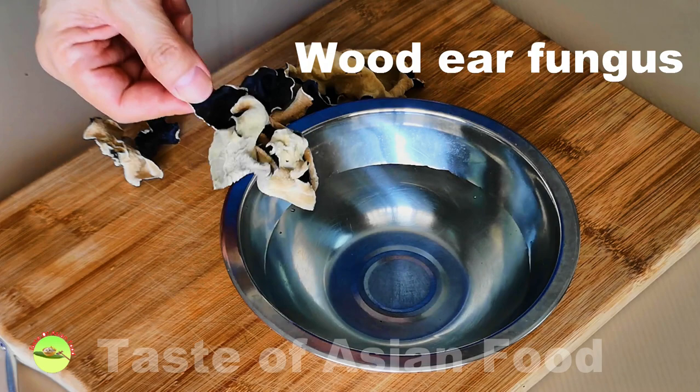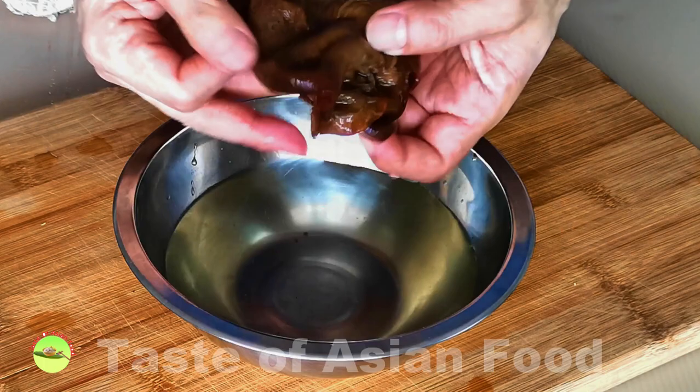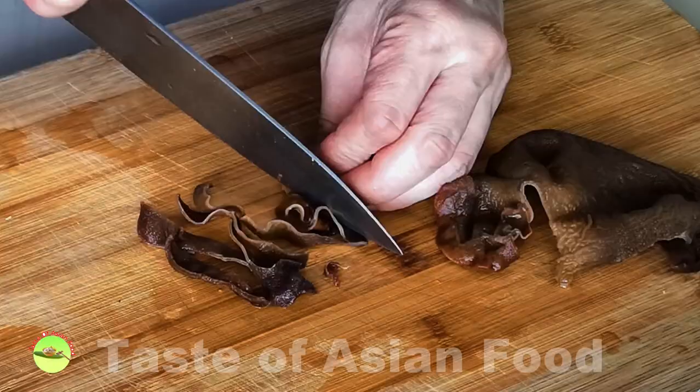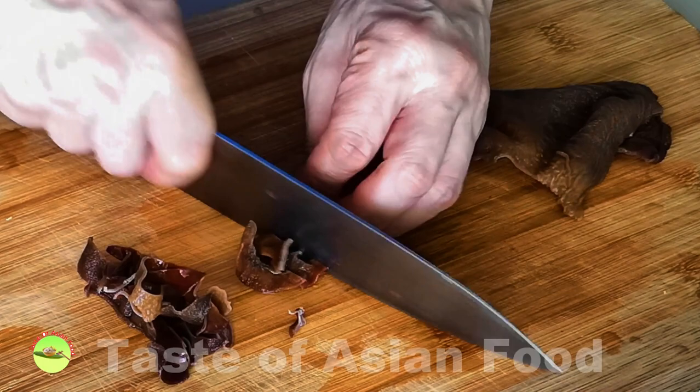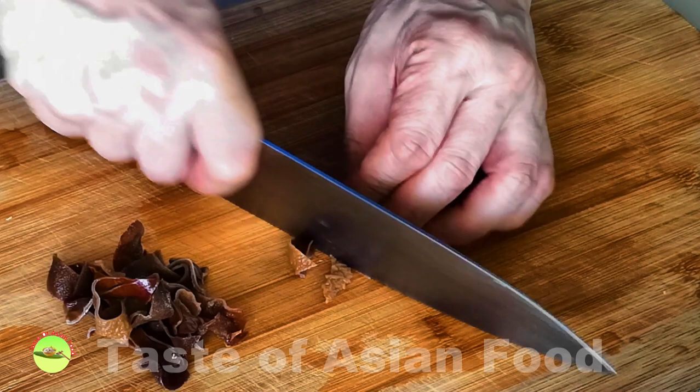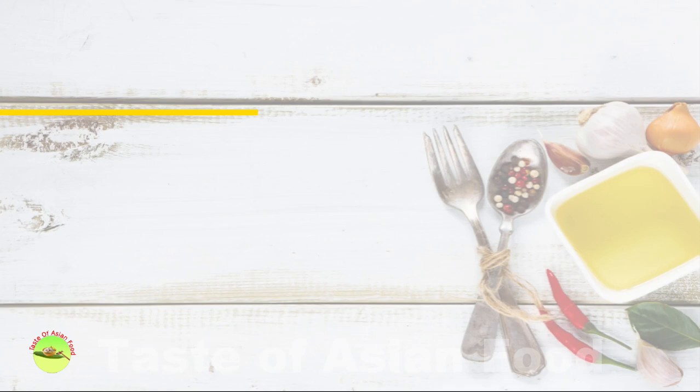Next, this is wood ear fungus — an edible jelly fungus widely used in Chinese cooking. It is usually sold in dry form, so I need to rehydrate it with water. Soak it for about 20 to 30 minutes until fully hydrated; it will expand to at least double its original size. A lot of people like it because it has a unique crunchy feeling in the mouth. Cut it into strips.